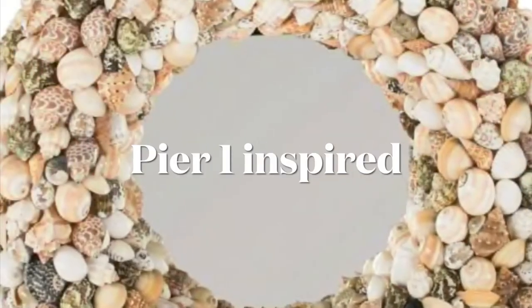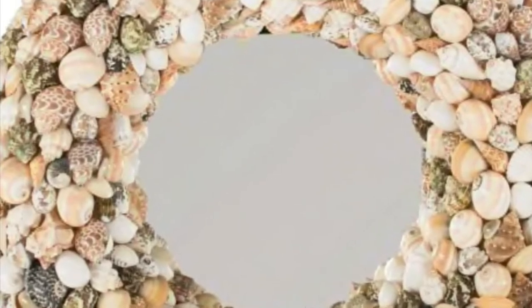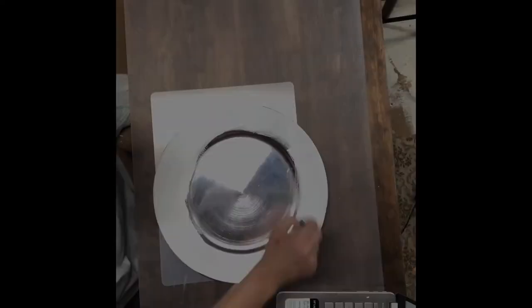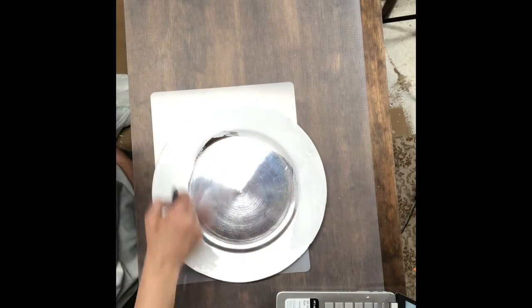Ready for our second project! This is Purl One inspired — that was made with shells but I'm going to make mine with rocks. To get started we're going to use this Dollar Tree charger plate and I'm just going to paint it white all over, front and back.